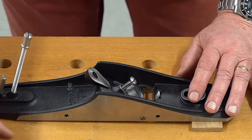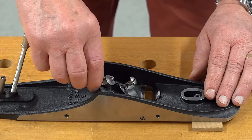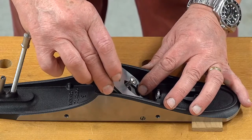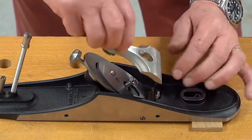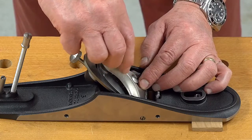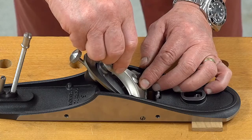Next goes the Norris style adjuster — pops into the hole there, making sure that the spigot fit is upright. Then we fit the blade, and then finally the lever cap, just adjusting the screw to get a nice snug fit. Tighten that down, not over tight, but just enough to hold it.